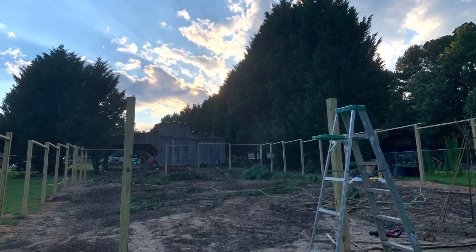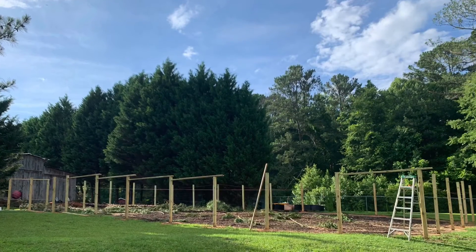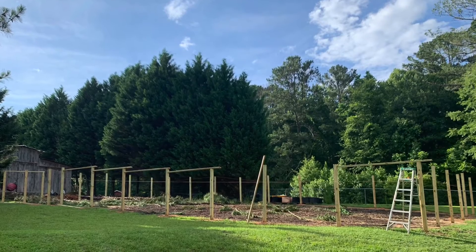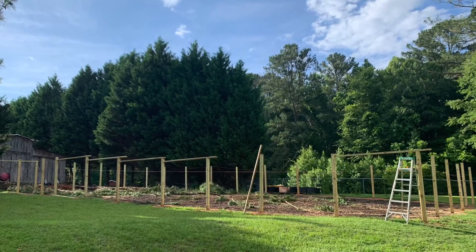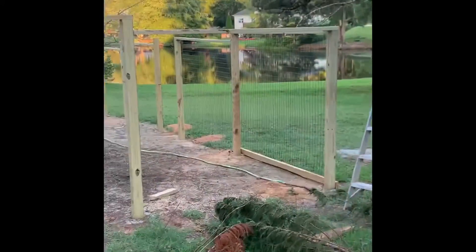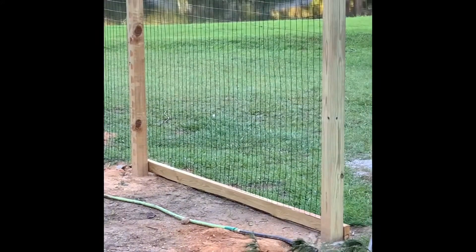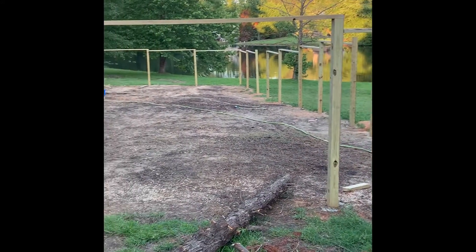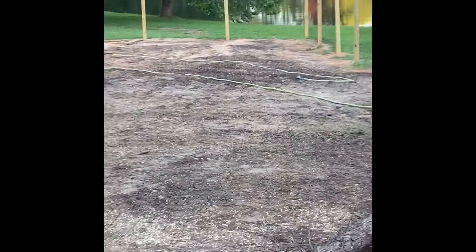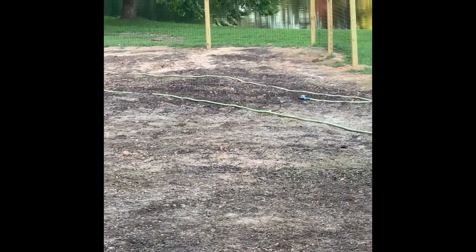We really like how this has turned out. It's incredibly pretty — it's almost like an architectural accent. I'm going to flip the camera around and let you see it. We used a black powder-coated fence so that it disappears and doesn't affect the view of the lake.